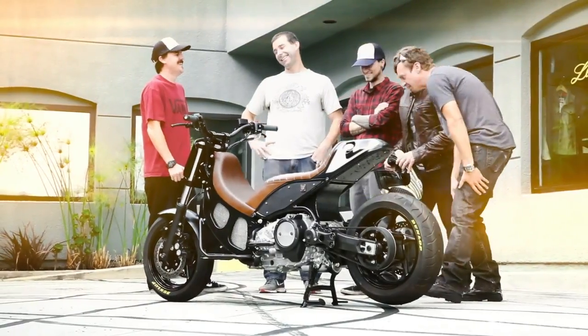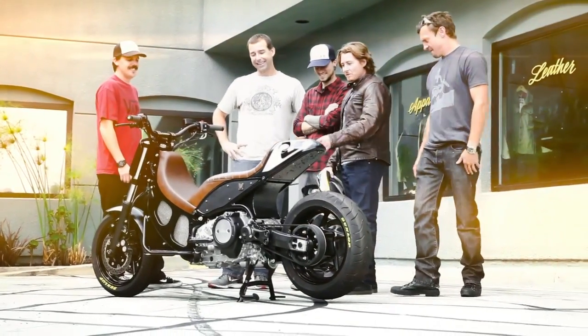There's one theme that I like to push with all of our builds — afterwards I want to ride it, my friends want to ride it, the people I know want to ride it. And this bike, this scooter, definitely stays true to that.